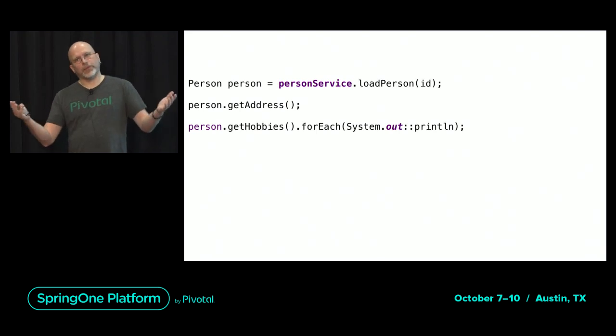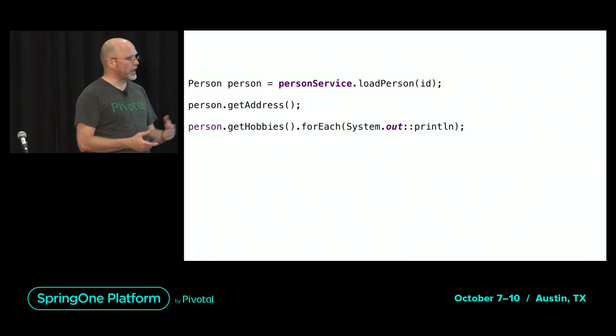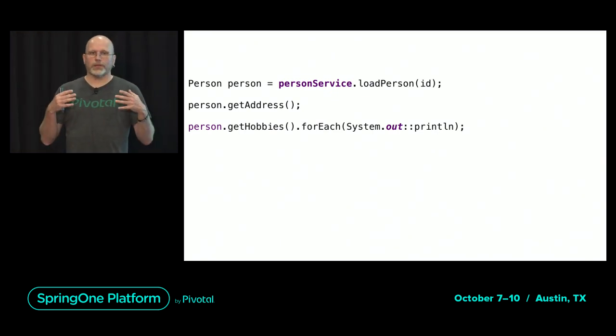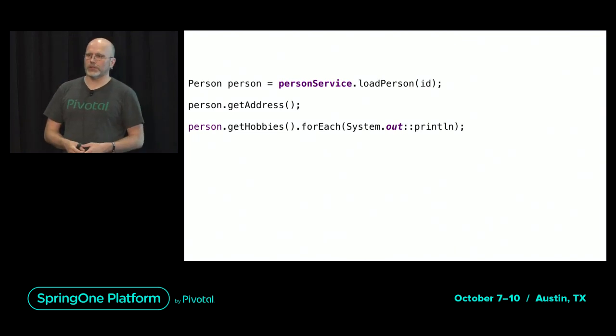So this is the basics of JPA. You have entities, you load them, they are kept in the first-level cache, you can manipulate them, and at the end of a transaction JPA makes sure all the changes get flushed to the database.